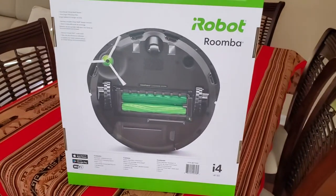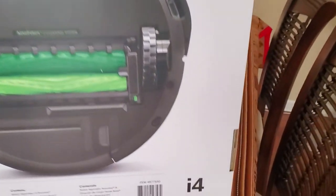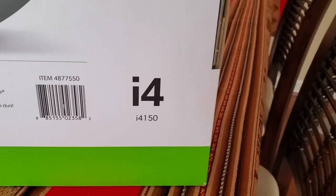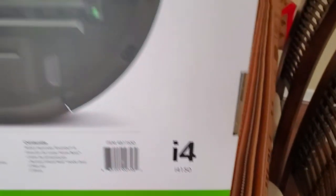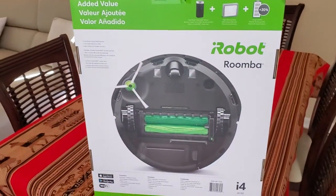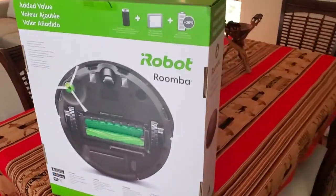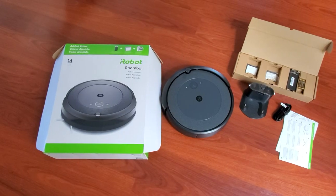This is something I've been thinking about for a while and the price is good. This is the iRobot version i4, model i4150, and I just got it at Costco this morning. I'm gonna unpack it, see how it works, and let you know if it's worth it.